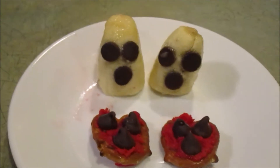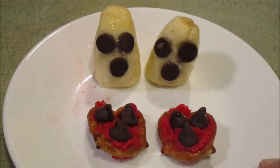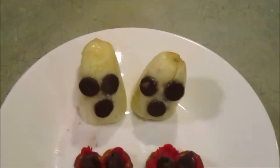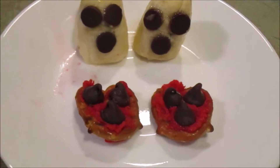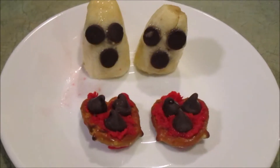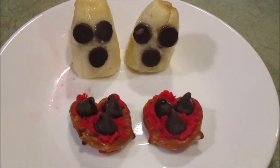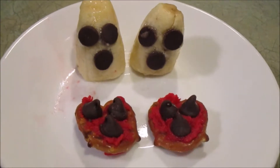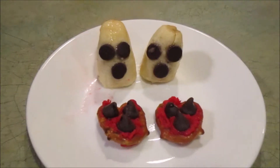This is our final project — we've got our scary ghost bananas and our scary face pretzels. I think they turned out really cute. Either way, this is just a fun little activity you can do with kids to pass the time, or if you want a little snack, or if you want to be creative at a Halloween party. I hope you guys enjoyed — give this a thumbs up and we'll see you really soon!